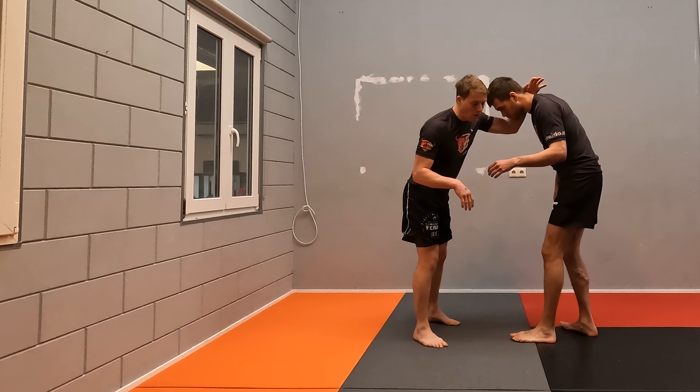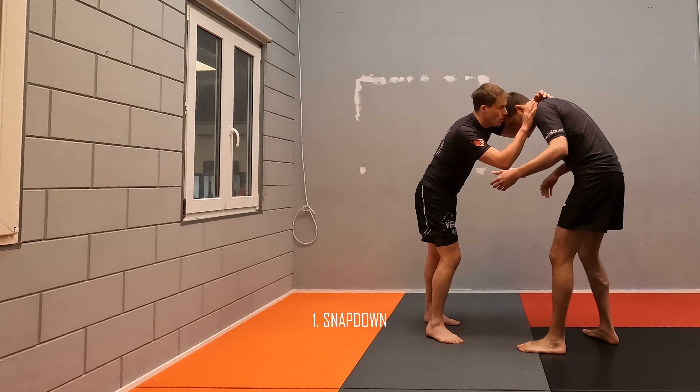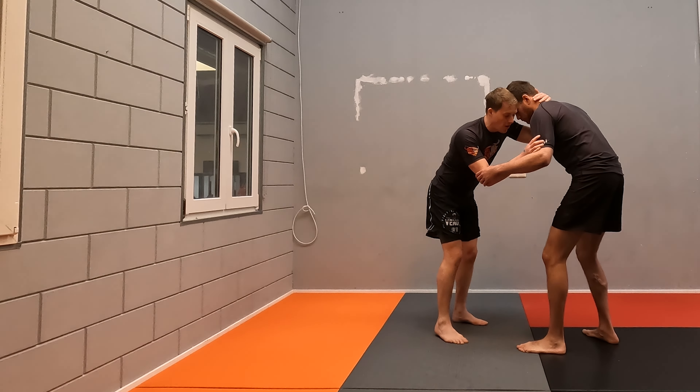A couple of takedowns from our front headlock snapdown position. First, we want to get his head in position. Normally he would have his head up straight and we're fighting here. A good way to get his head to move down is to work with fakes and feints.